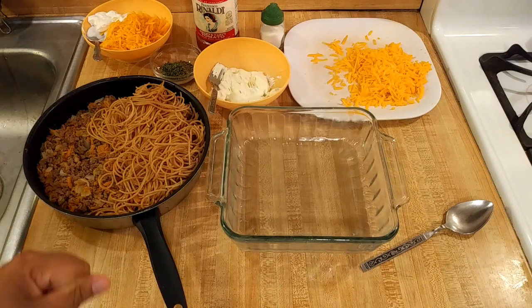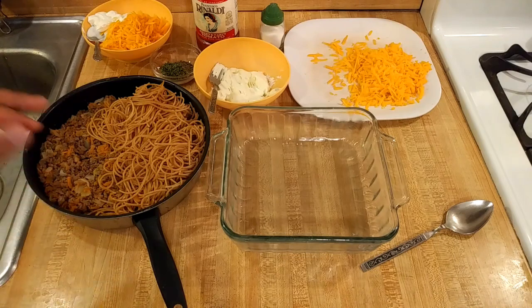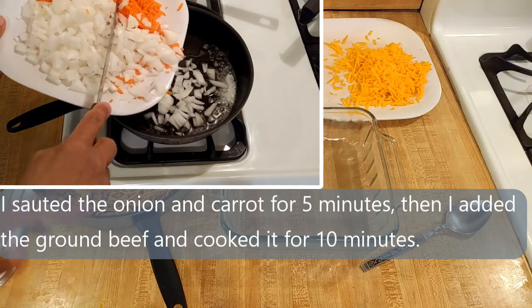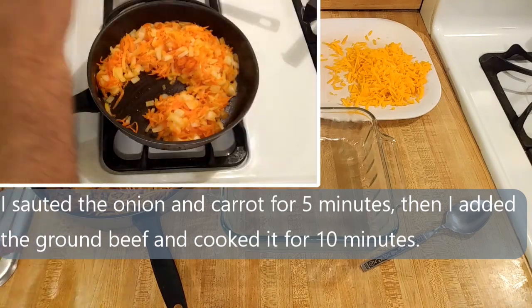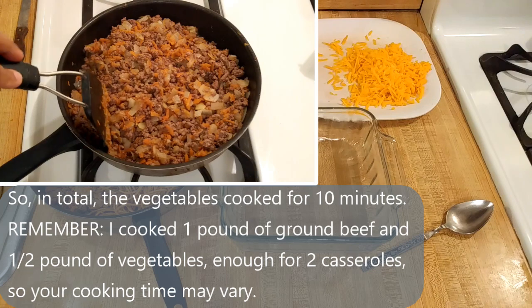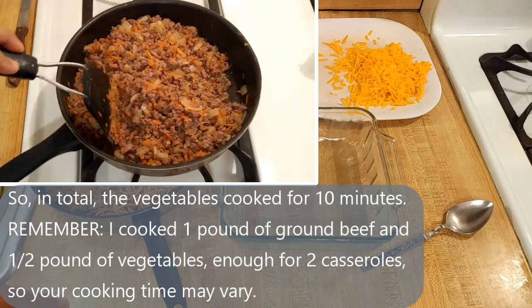I like to use a fairly lean ground beef, so in order to make sure that it's moist, I like to add an equal part of sautéed vegetables — sometimes just onion, or as in this case, onion and carrot. So for an 8x8 casserole, I would use half a pound of ground beef, or chicken and turkey, and half a pound of onions and carrots combined.